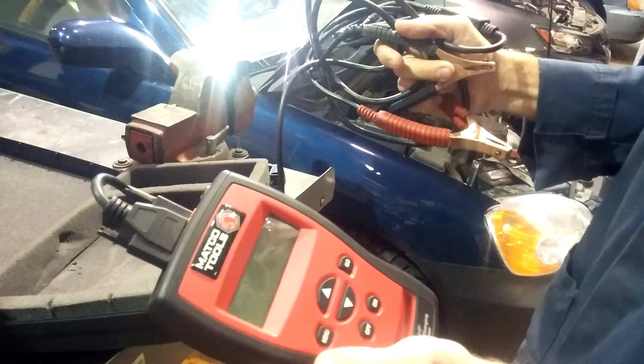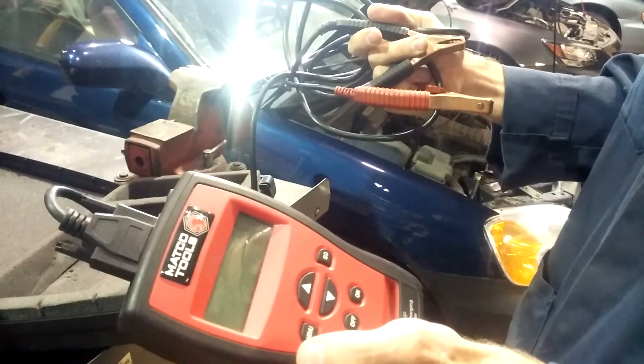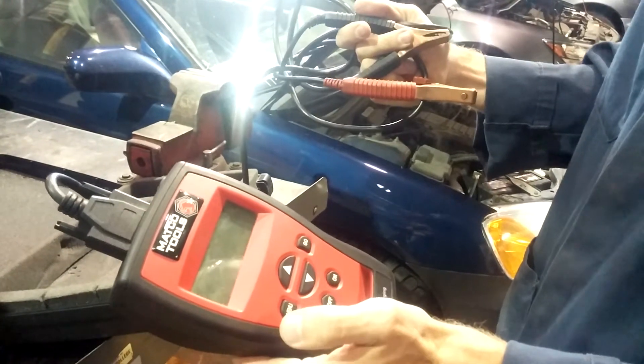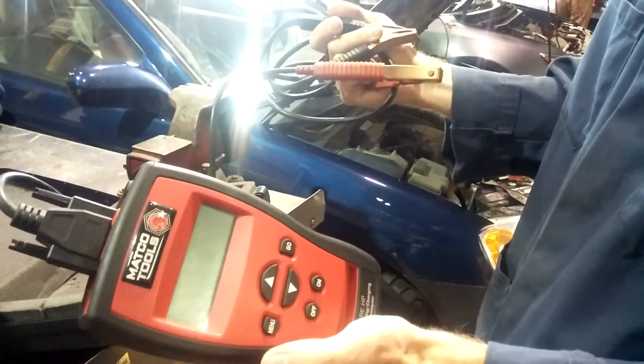This is the least accurate way to test a battery, but probably the most convenient. A lot of auto parts stores use these testers just because they're easy to use. They give you immediate results and you don't really have to know what you're doing to run it.